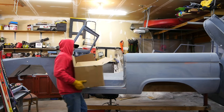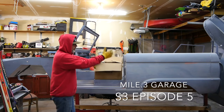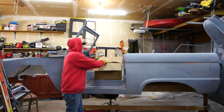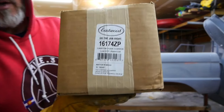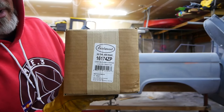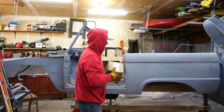All right, here it is — paint day for the Stormtrooper, the '73 Bronco. We did choose canyon dusk copper, so this is exciting.